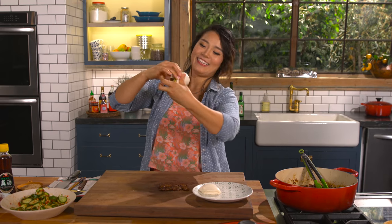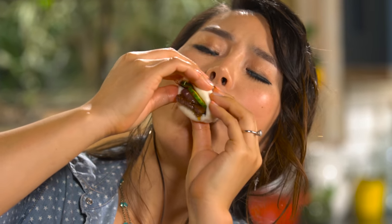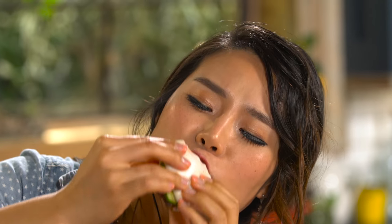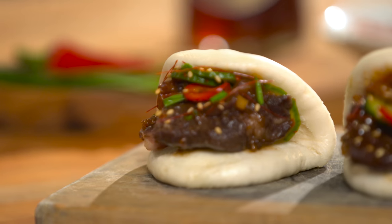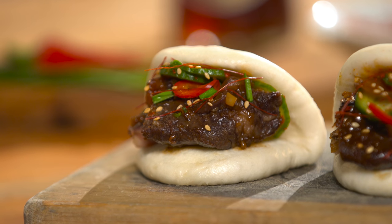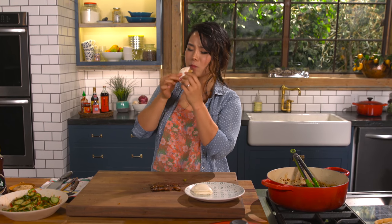It's like the best bao bun ever. The perfect combination of richness, sweet, savory, spicy, crunch, and refreshing. So good!